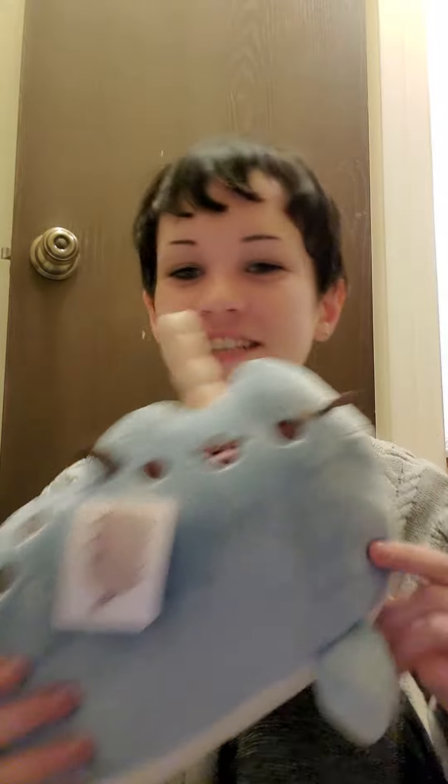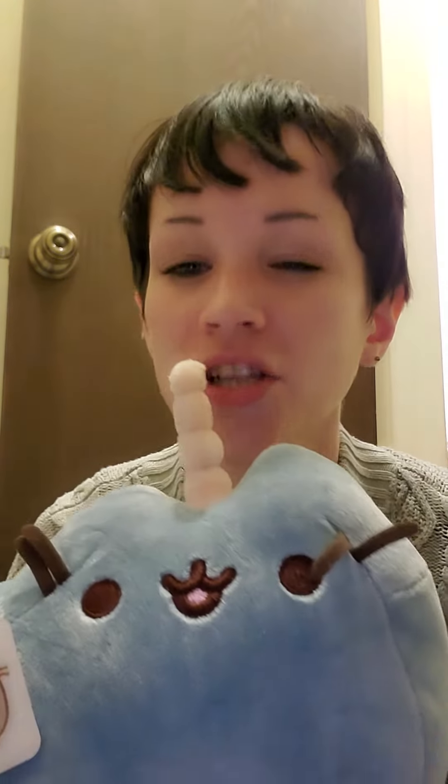That is where I have to end for today, but thanks guys. Don't think, just buy.